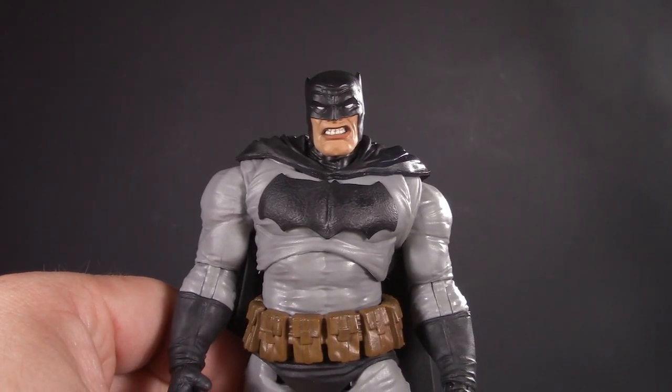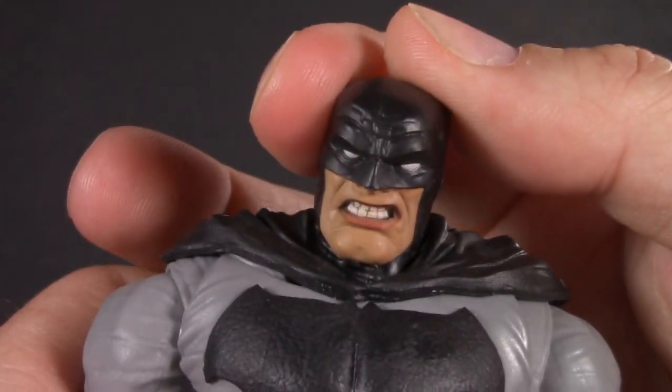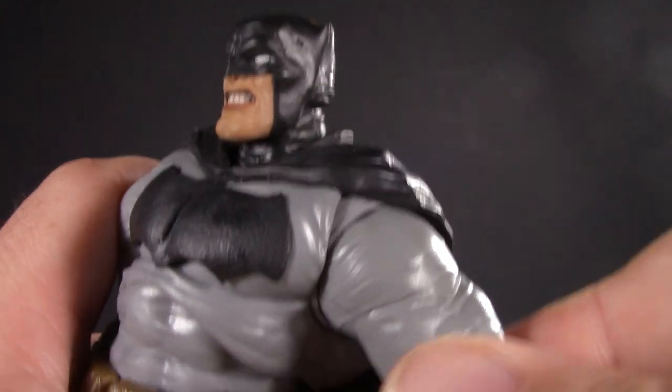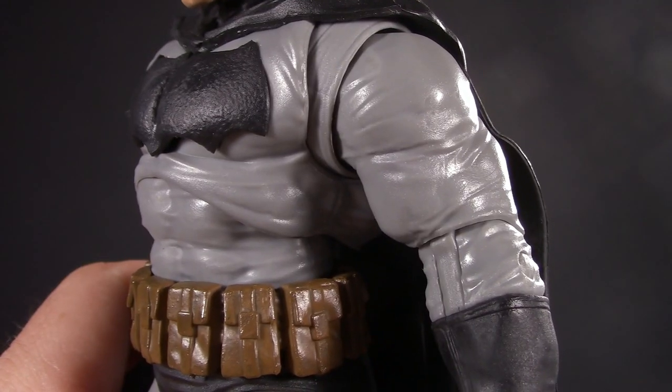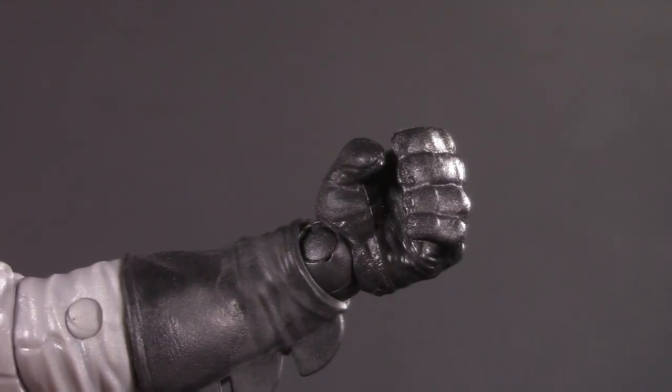Moving on to poseability — Batman's head is on a dumbbell joint: up this much, all the way down, pretty decent tilt, and all the way around. Swivel hinge shoulders raise up over 90 degrees, forward and back with a rotator cuff. No bicep swivel — shame, because there's a perfect crease for it. Single-jointed swivel elbows and McFarlane wrist balls.